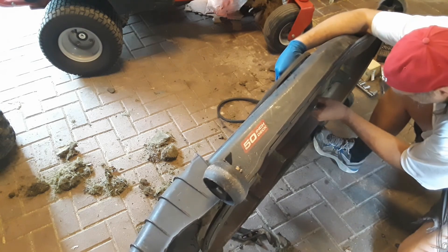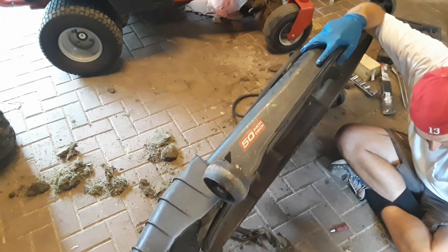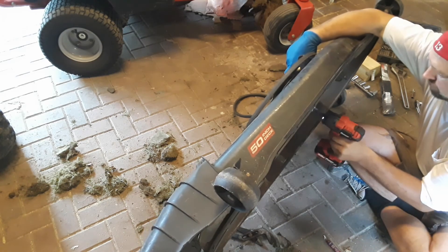Removing and installing these spindles is kind of a challenge because I need to be able to reach both sides of the deck at the same time. Because of these anti-scalp wheels it keeps wanting to roll away from me, so if anybody has any ideas on a better way to do that please let me know.